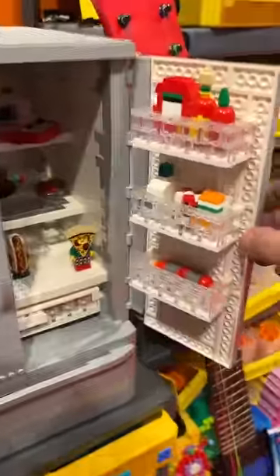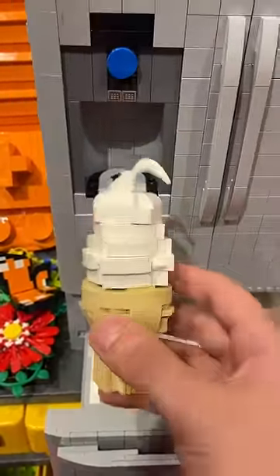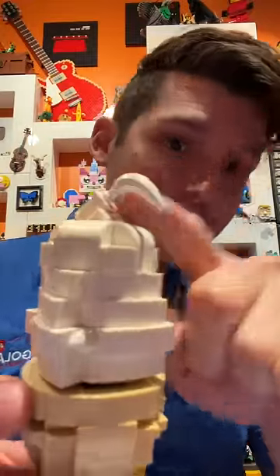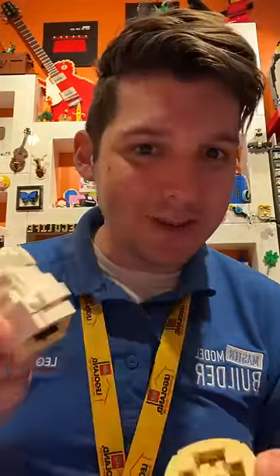My Lego refrigerator has all sorts of fun stuff on the door, but there was nothing really in the freezer, so I decided to make some Lego ice cream to fill it out. Besides using a banana for the little swirl on top, there's one other technique that I use that I'm really excited about and want to share.